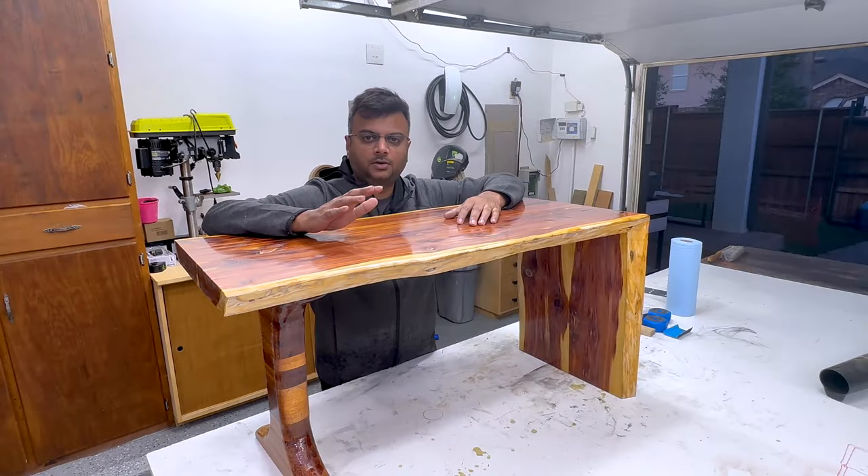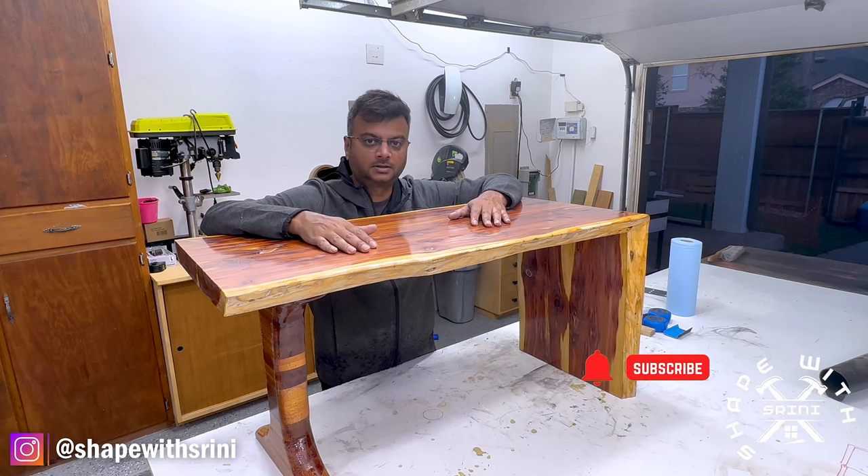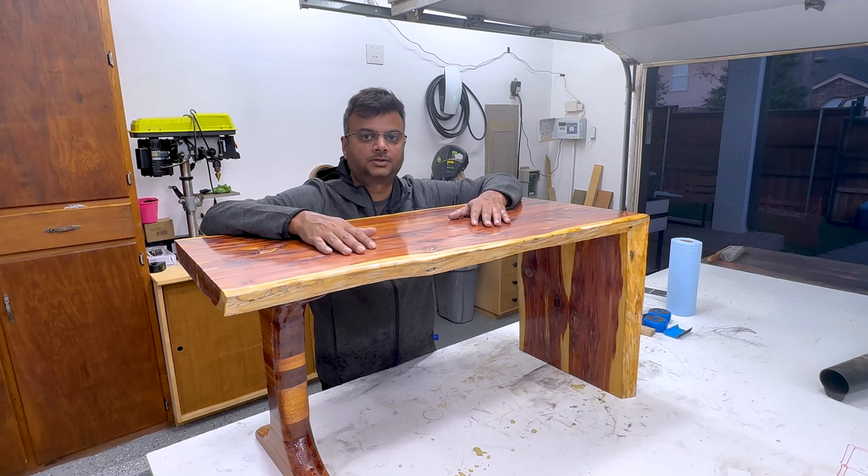That's it — this is how I apply TotalBoat Marine Spar Varnish for my outdoor projects. If you like this video please like, comment, and share, and if you haven't already subscribed to my channel please do subscribe. Your comments and subscriptions help me do more projects. If you have any comments about this project or a different method for applying this finish, please let me know in the comments. Thank you for watching, see you next time.